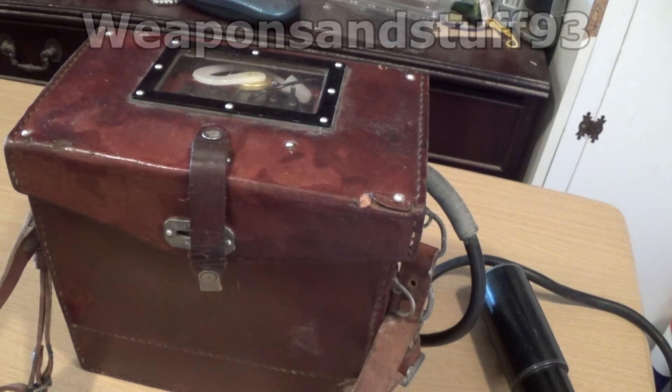My DP-66 Geiger counter finally arrived, so we're going to take a quick look at it. Before we get into any details, I am not an expert on radiation at all, so apologies if I say something incorrect. There are a lot of good YouTube channels where people are very knowledgeable about radiation and know all the correct terminology, but I get the general gist of it, so it should be enough to cover this thing.